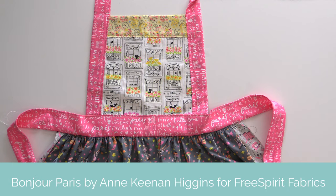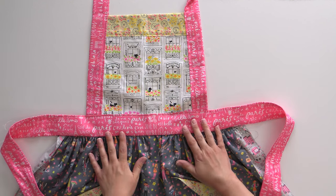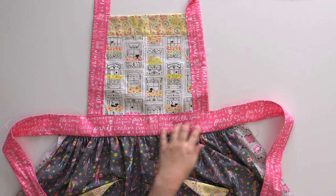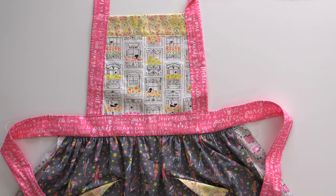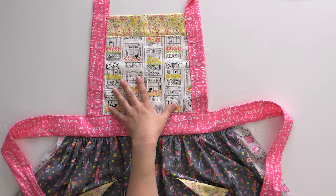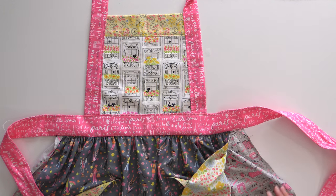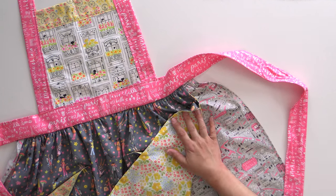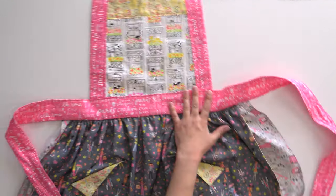This collection is Bonjour Paris from Free Spirit Fabrics — it is so cute, fun, and flirty. This would make a great bridal shower gift because it's young and adorable. We've got French girls going out shopping, walking their little poodles, French words in pink for the sashing, lovely yellow floral with a bicycle, windows of Paris with little flowers, and actual Bonjour Paris print with Eiffel Towers and a nice gray back. The lining is absolutely gorgeous. No matter which apron pattern you choose, they're all adorable — and I bet there's somebody in your life who would love one.